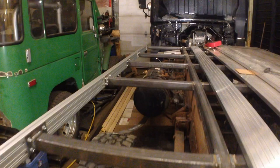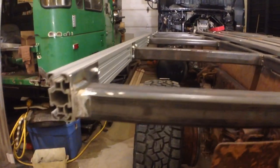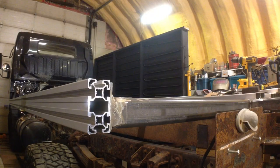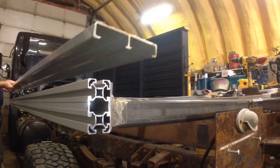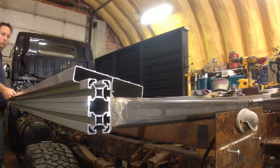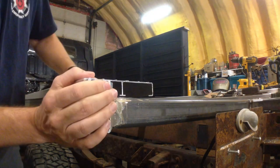That explains how we mount the T-slot to the subframe and how we mount items to the T-slot, but what about the deck — how does that get incorporated? Well, the T-slot is actually raised up above the subframe by the same amount that the decking sits below, so we get a nice finished fit where the decking just slides into the T-slot and slides over the top.